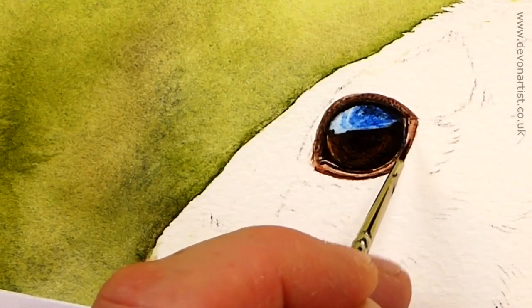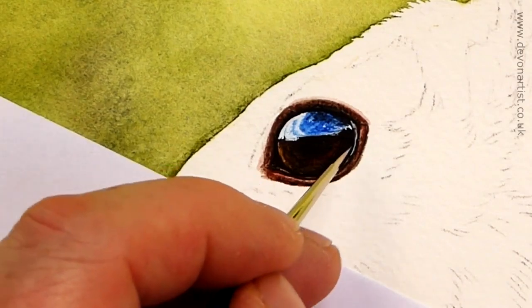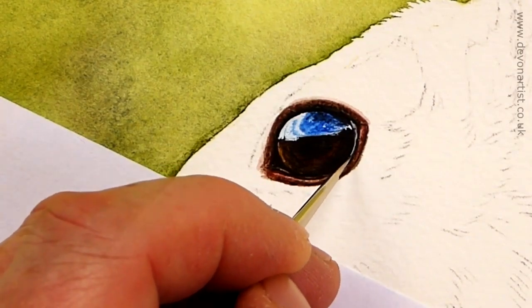We'll be using blues, browns, and even adding a touch of watercolor white to give that little bit of sparkle to the eye as well.